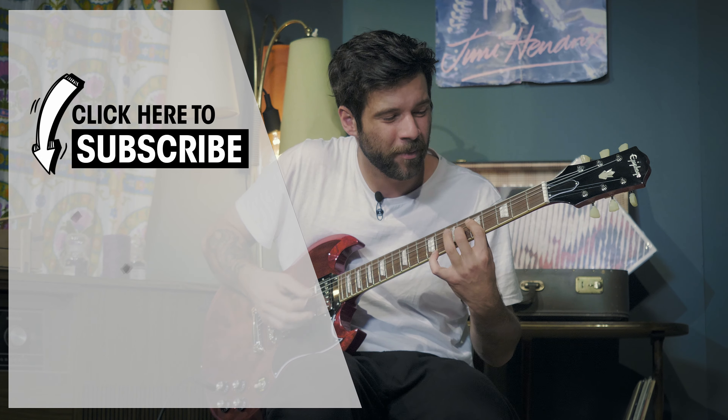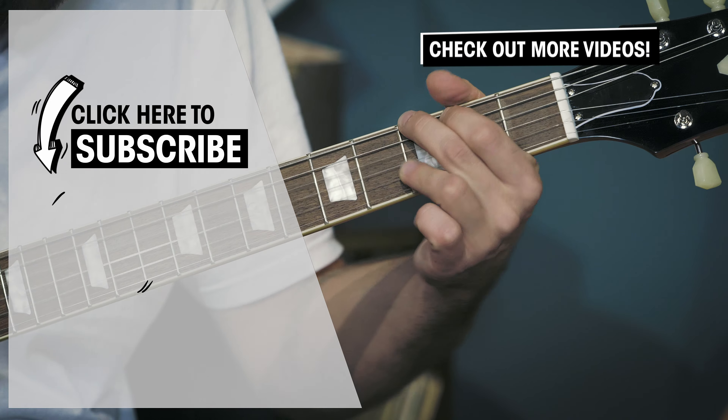I know it was a tricky one — ACDC is pretty much untouchable, but I really hope I did it justice. I hope you guys enjoyed that video and maybe learned something today. If so, please consider liking it and subscribing to the channel — that helps me a whole lot. Thank you very much in advance. I wish you all a fantastic week and I'll see you next Monday in a new episode of Hit The Tone.